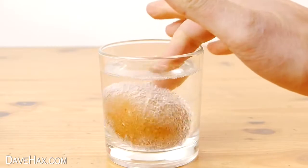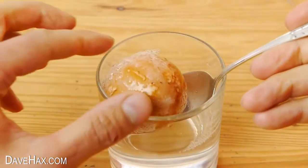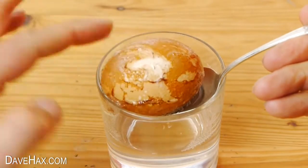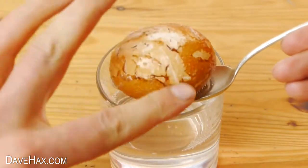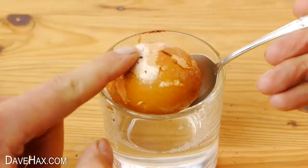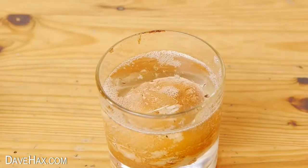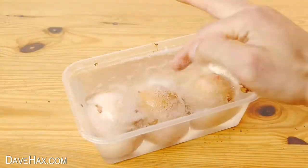After six hours you can see the shell is already getting soft and the outer layer is starting to dissolve. It's also really slippery so do handle it carefully. And if we check the other three we can see they're the same.